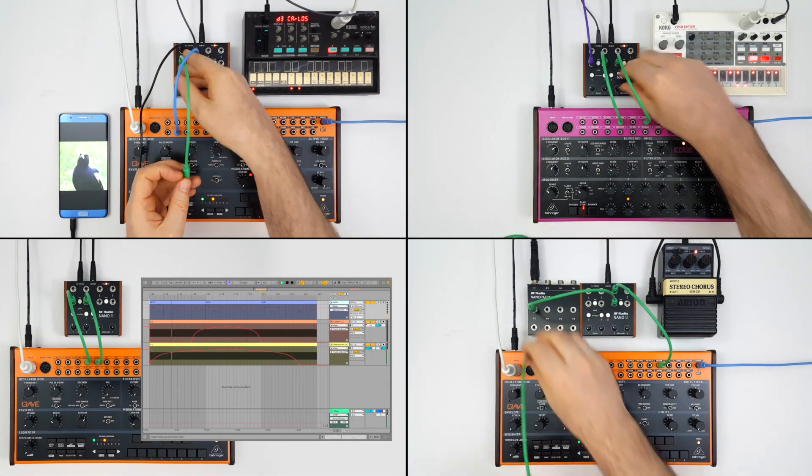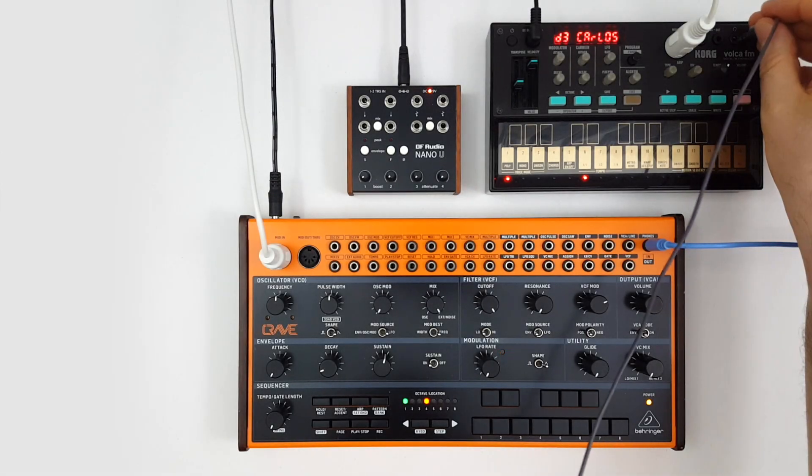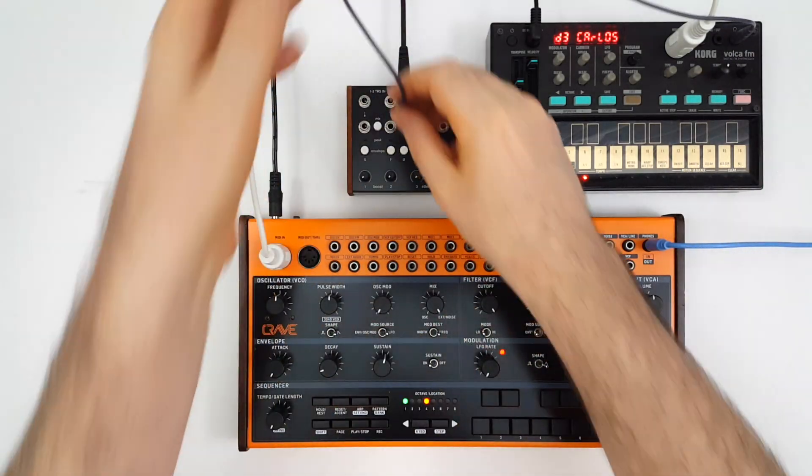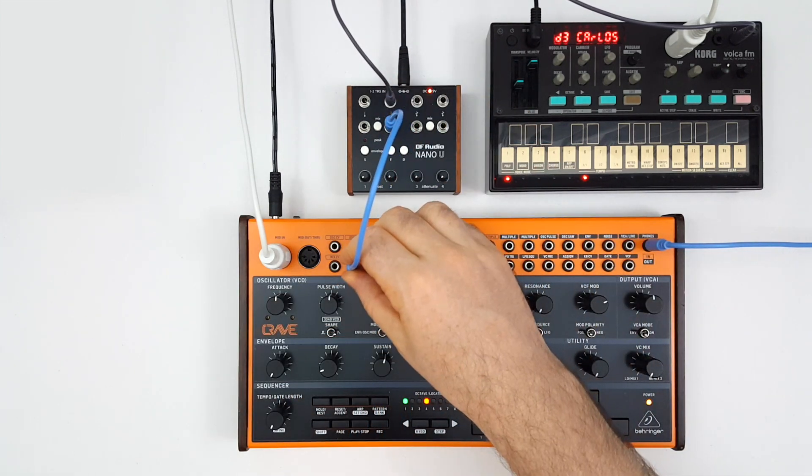Now let's walk through the examples we saw briefly at the beginning of the video. In this first example, we're using channel two to amplify the signal from the Volca FM, which is then going into the external audio input of the Crave.